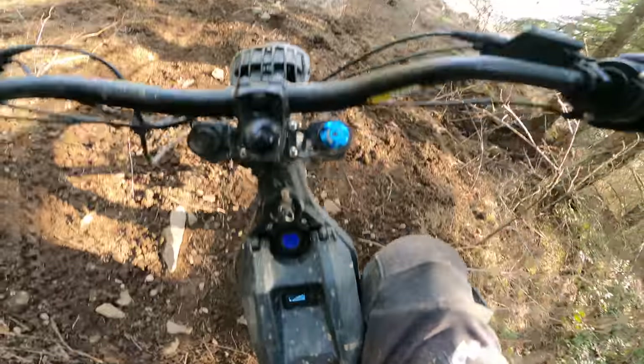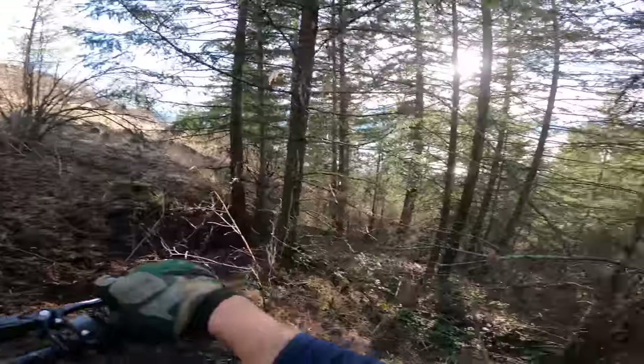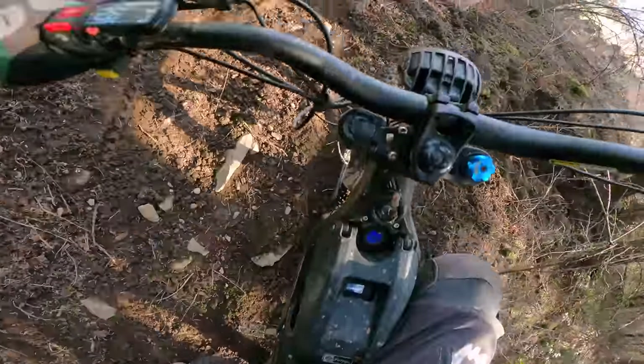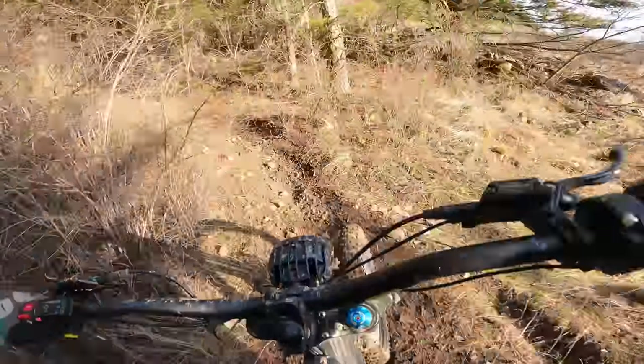Almost used our first 10% of battery in four minutes going up that sucker — full throttle uphill. Range-wise, e-bikes hate it. But it's so much fun.